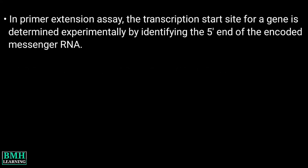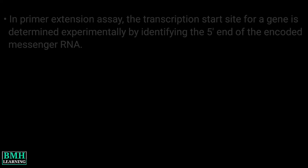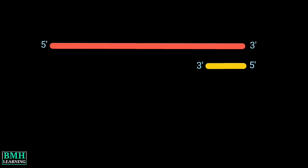In the Primer Extension Assay, the transcription start site for a gene is determined experimentally by identifying the 5' end of the encoded mRNA. The protocol begins with a primer, usually a synthetic oligonucleotide of about 20 residues, that is complementary to an mRNA sequence around 50 to 150 nucleotides downstream of the anticipated 5' end — that means it's complementary to a region near the 3' end of the mRNA.